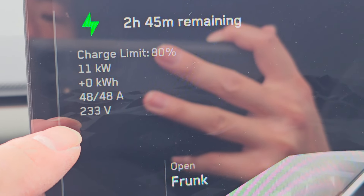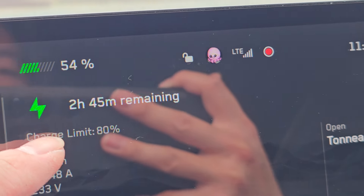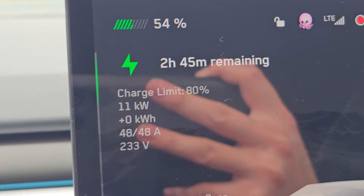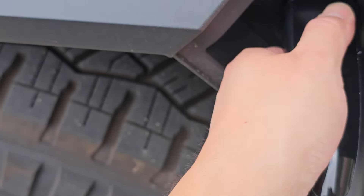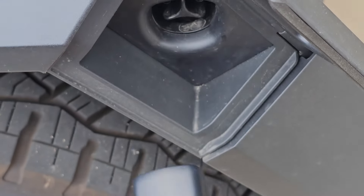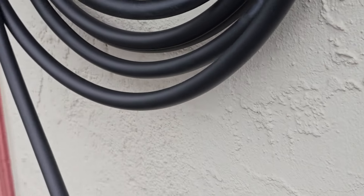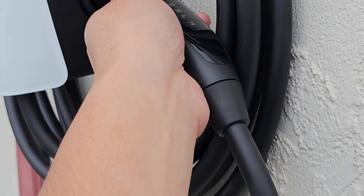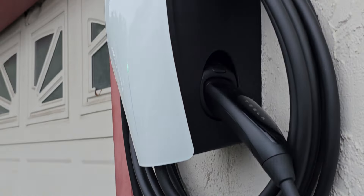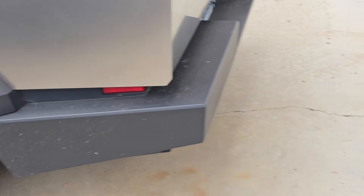That's faster than other Tesla destination chargers I've used — usually the voltage sags a lot more. I've seen up to 240 volts on some, but this is solid. Going from 54 to 80 percent would take about two hours and 45 minutes. I can charge elsewhere more cheaply, so I won't use this much for charging. With your phone nearby you can push the unlock button, pull out the connector, and the cable wraps around to stay organized. It only needed to be unwrapped once or twice and it already reaches the truck.